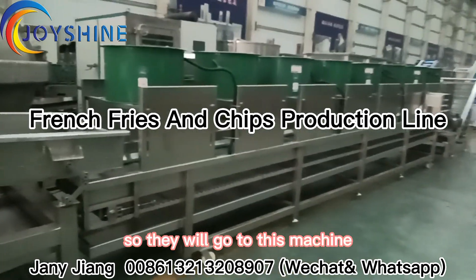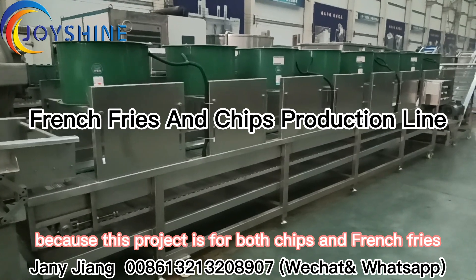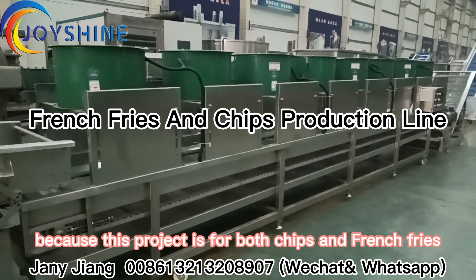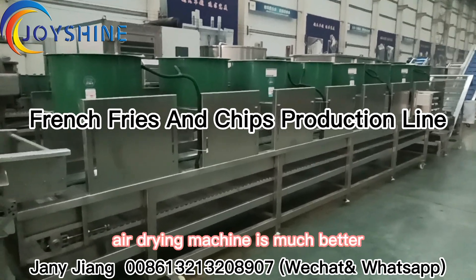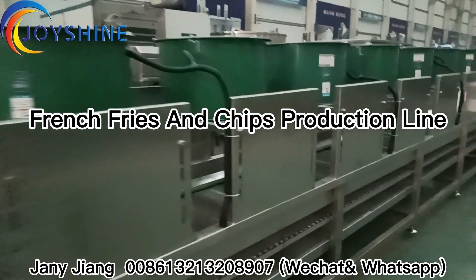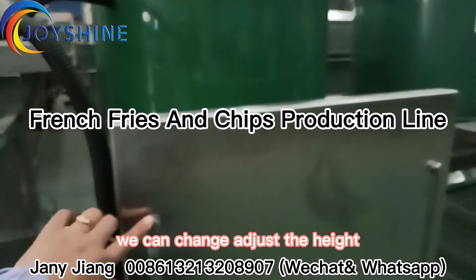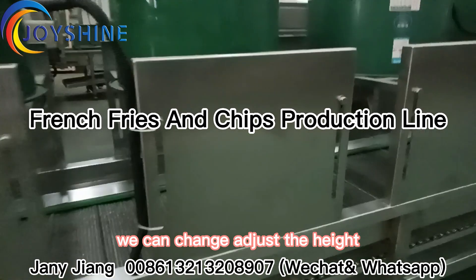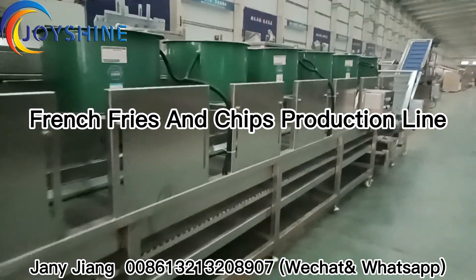So they will go to these machines. Because this project is for both chips and french fries, this kind of air drying machine is much better. Also, our machines allow you to change and adjust the height and distance to get different effects.